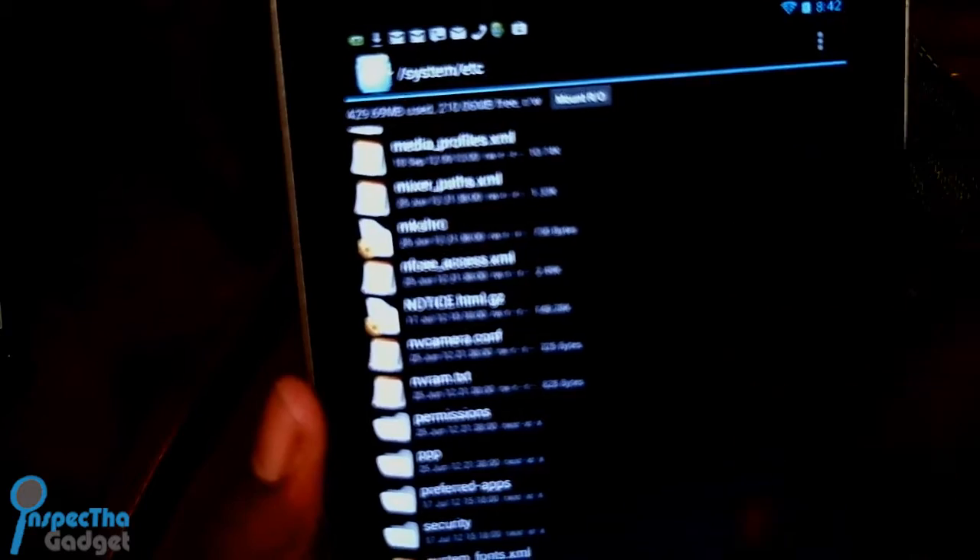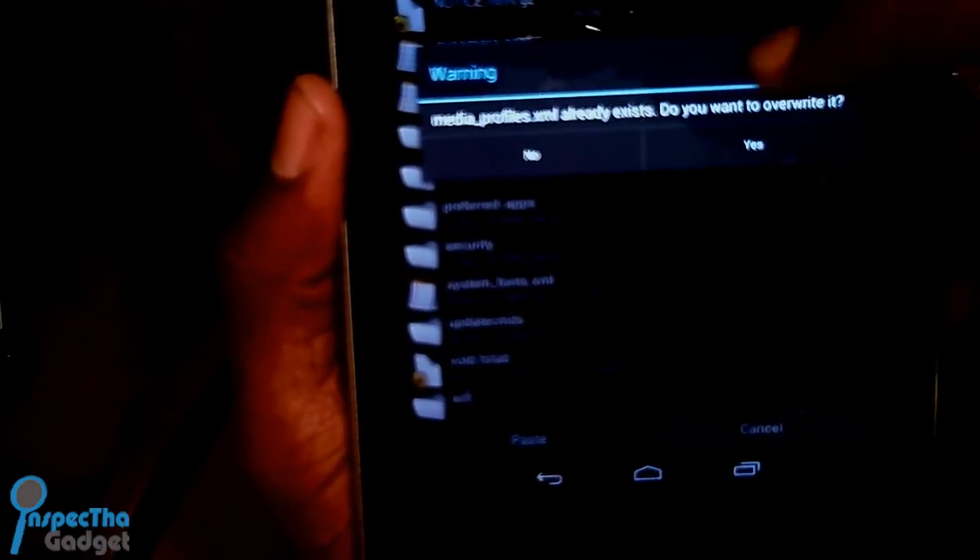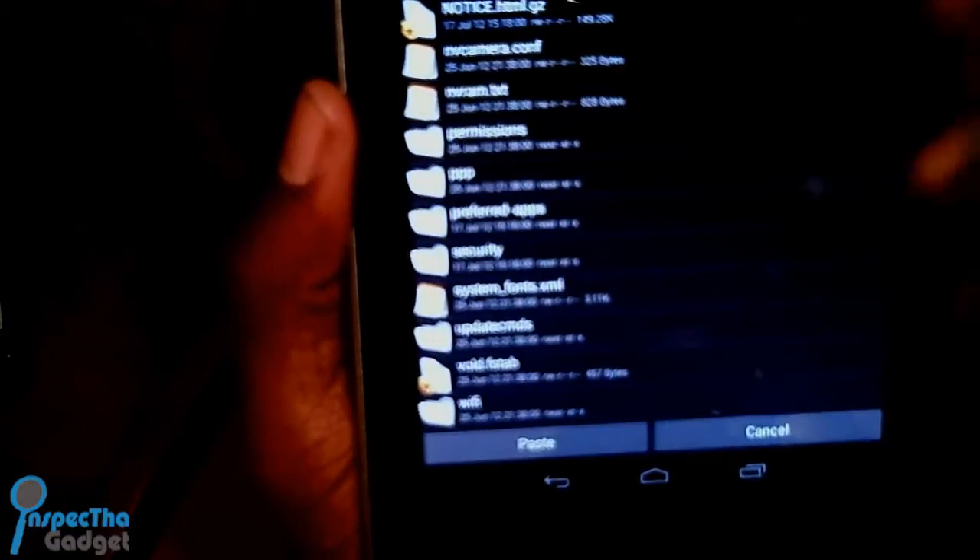Go back down to system, back into etc, and from there you're going to paste. At the bottom it says paste — go ahead and paste that file in. Once you do that it will let you know that media_profiles.xml already exists and ask if you want to override it. Hit yes and you're good to go.